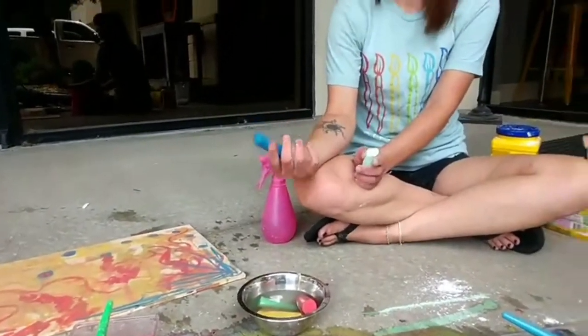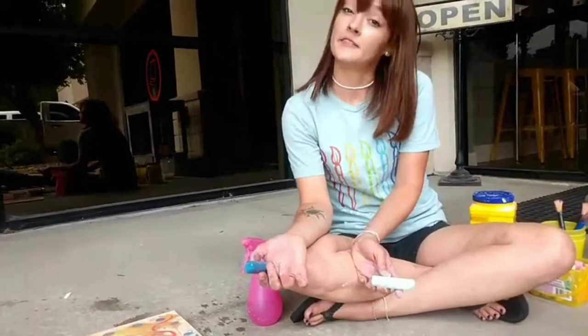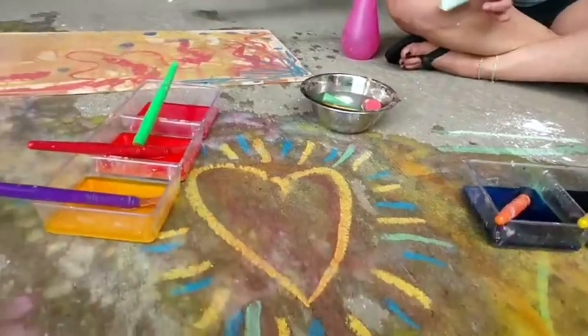Unfortunately water does make the chalk go much faster — you go through the chalk a lot faster when you use it wet. A lot of kids are told not to get it wet or leave it out in the rain, but you've got to try it at least once because it's amazing.